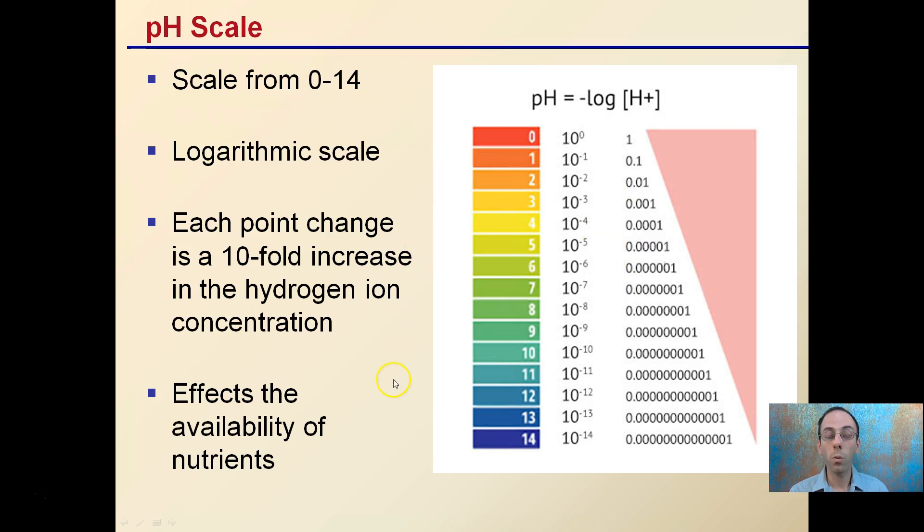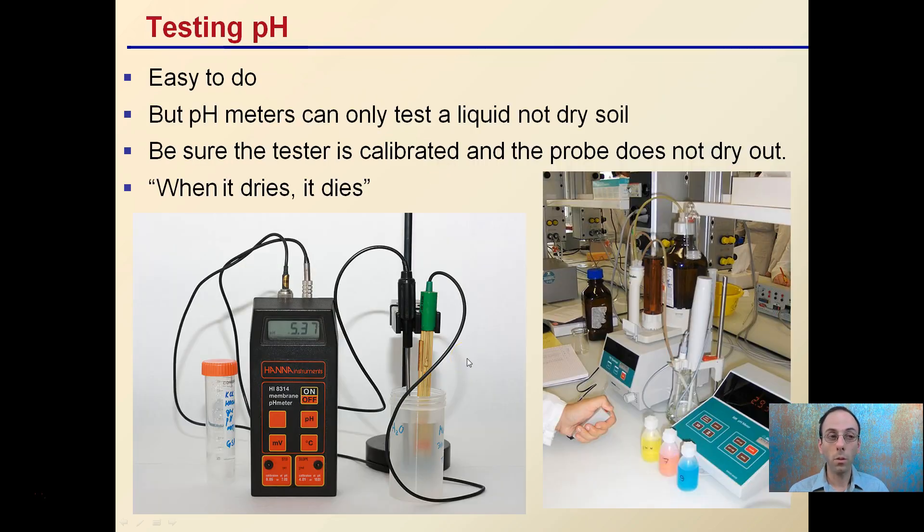The reason why we want to maintain that pH is it affects the availability of nutrients for our plants. pH meters can only test liquid, not dry soil, so we have to develop a liquid medium or slurry from your soil. Be sure the tester you're using is calibrated and the probe doesn't dry out — there's a term: when it dries, it dies. In labs, pH probes are kept in distilled water at all times, even when not in use.